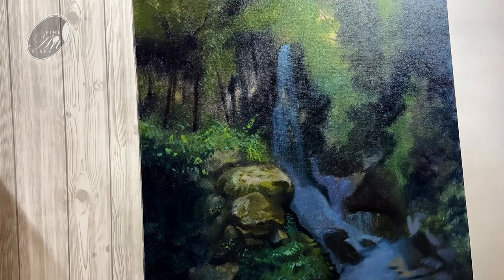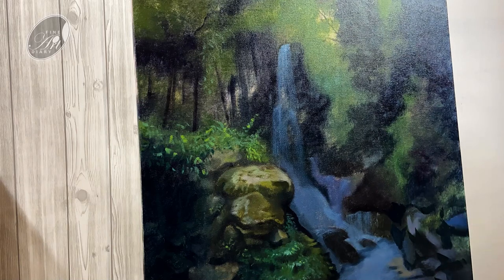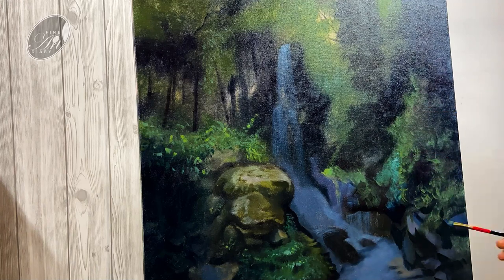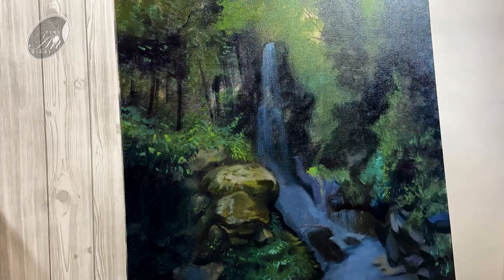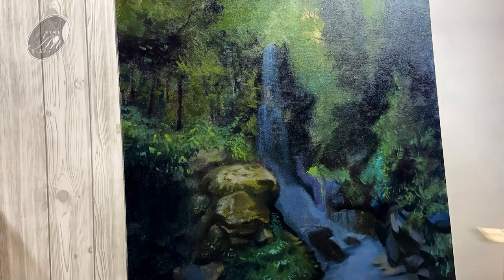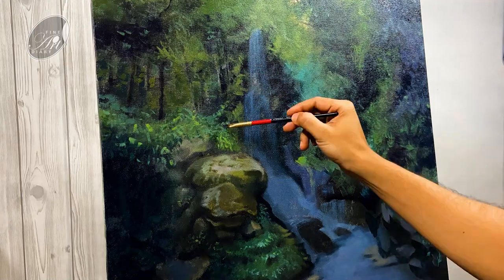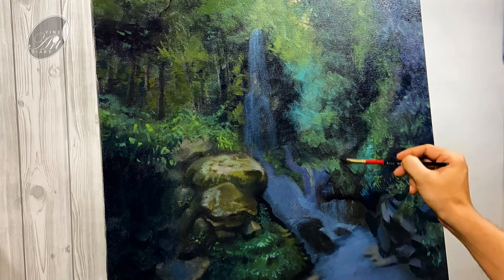Now I am doing the blocking of the right hand side rocks. Once again you can see I am just defining the different planes. Now gradually moving towards the tree branches. This painting is dominated by greens, but I am using different greens in different areas — some areas are a little bit towards the blue and some are towards the yellow. So even though you are using the same color family you can get variation and harmony in your painting.